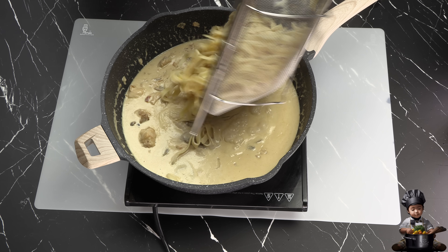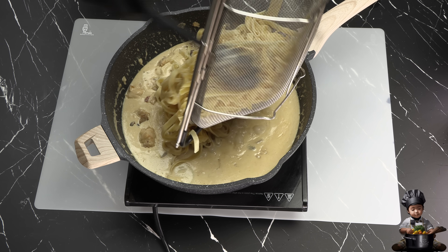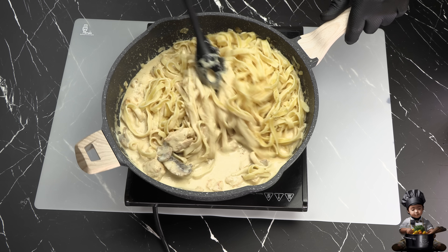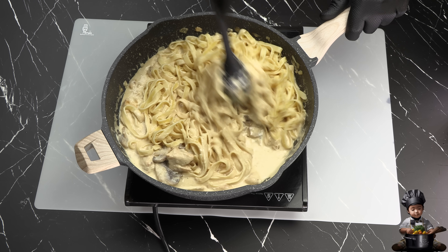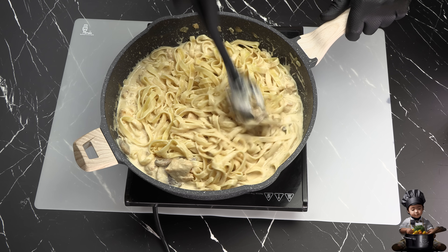Finally, it's time to bring the fettuccine pasta back into the picture. I'll toss the noodles into the sauce, mixing everything together until each strand is coated in creamy perfection.